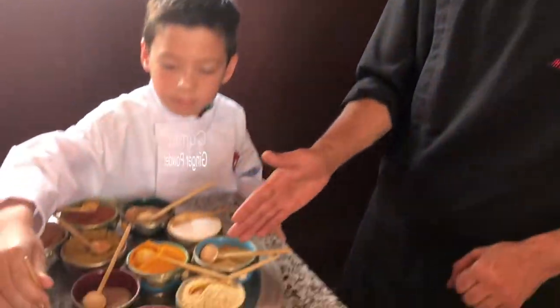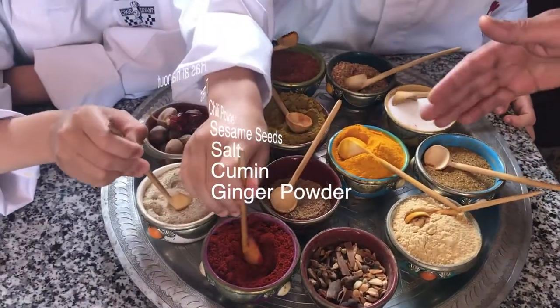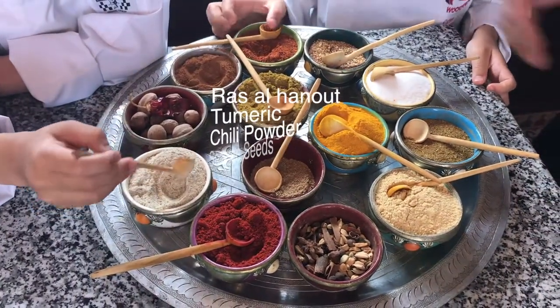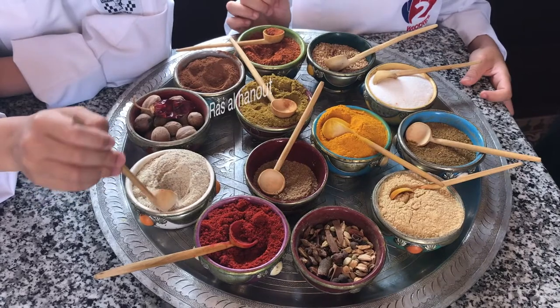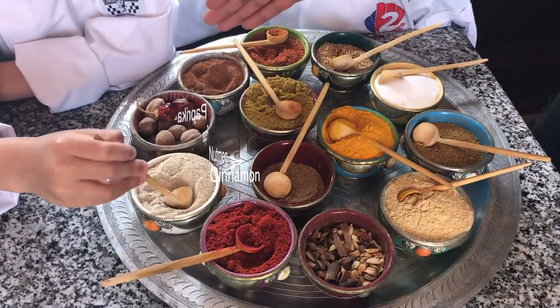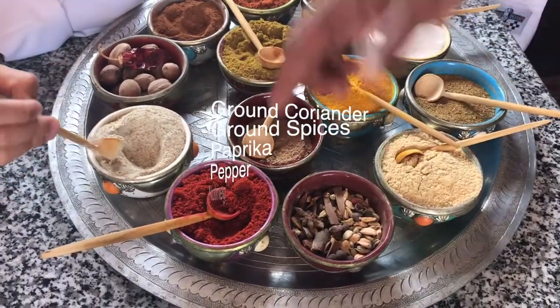Chef here at Casbah Tamagot, and I'm just going to explain to you all the spices in here. So here we have some ginger powder, that's the cumin, salt, sesame seeds, chili powder, curcuma which is the turmeric, and that's the ras el hanout which is similar to Moroccan traditional spices, similar to Indian garam masala, and that's the cinnamon, nutmeg, pepper, paprika, and that's the ground spices.